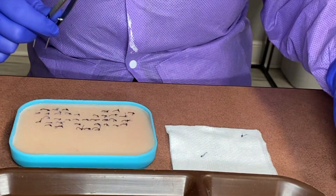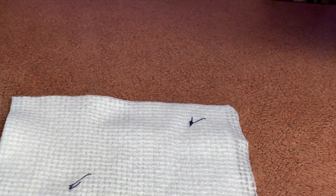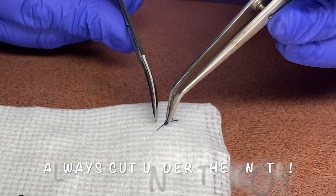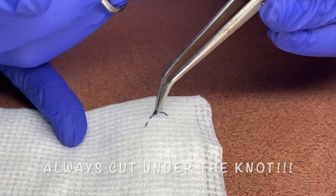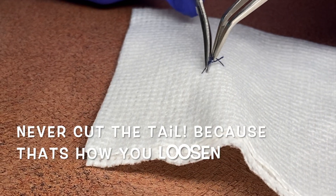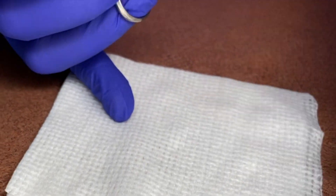Going ahead and removing our sutures — we'll do it on the cotton first. We will just grab our knot and then cut right beside it and pull it off. We'll just grab our little knot — the suture is loose on the tissue — and pull that off.